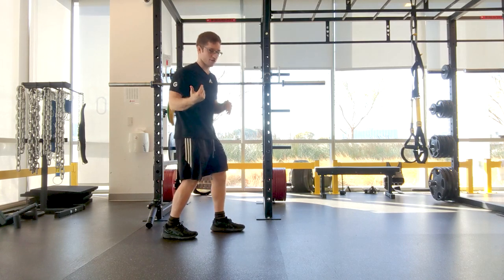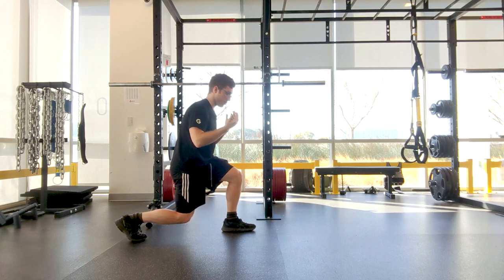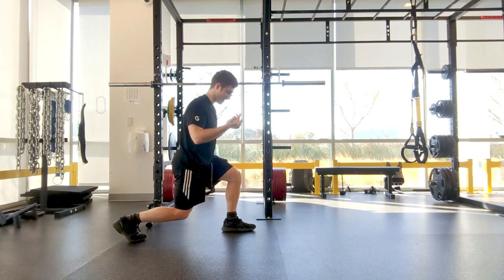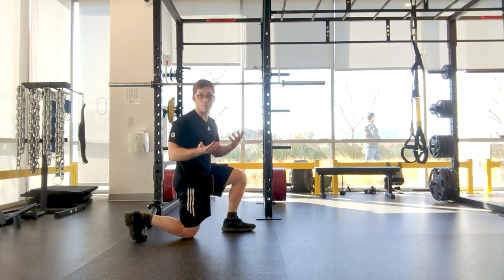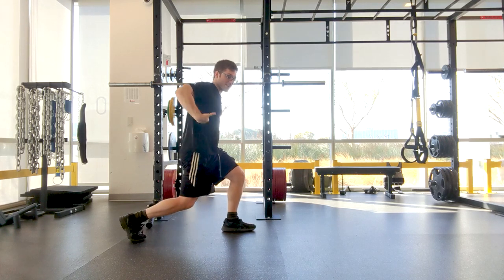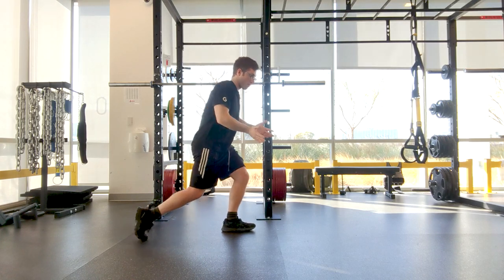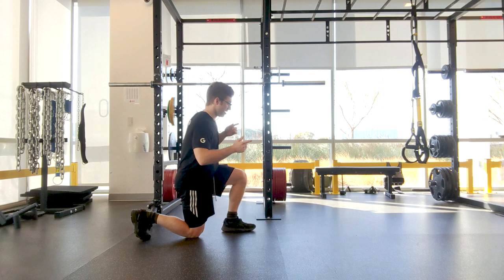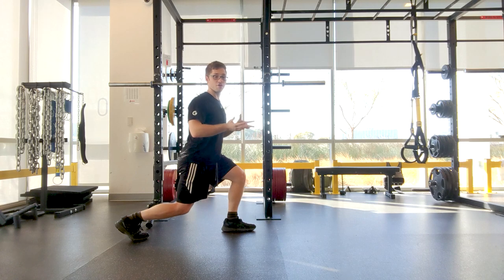I'm going to show this in a reverse lunge position. I take a step back and I might have an okay position, but you're probably going to have a slightly arched low back when coming down. Then as I start to come up, ideally I'm pushing my entire body away, keeping the same shape in my upper half and letting everything rise together and come forward onto my front leg. But what you'll find happening is you push the butt up first and increase the arch in your back.